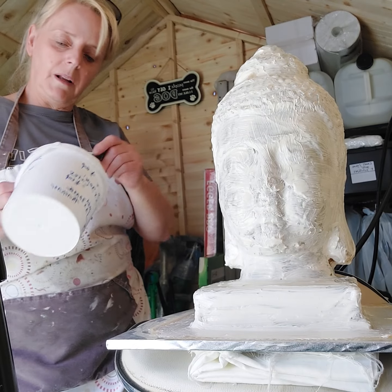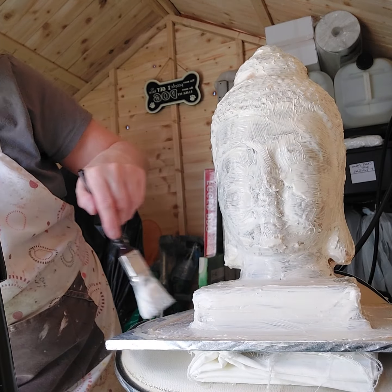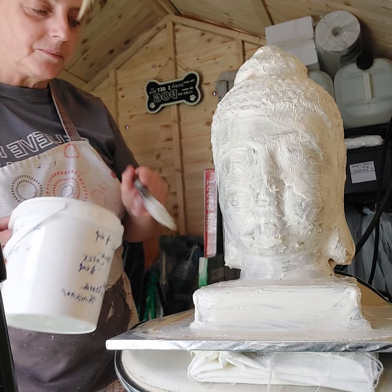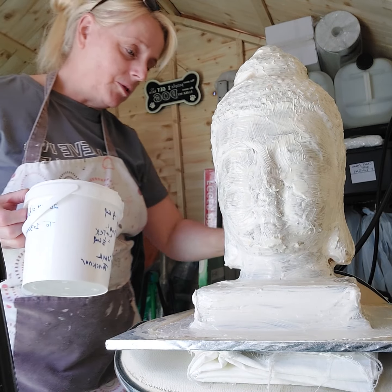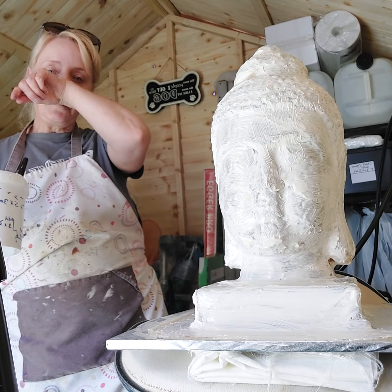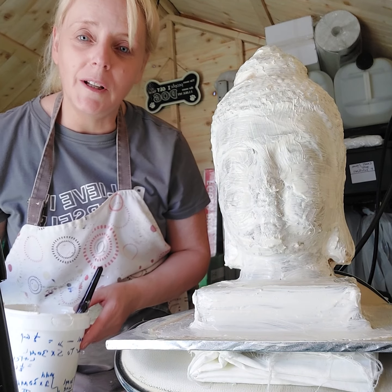I hope to do some plaster of Paris and some concrete for my garden — let's just see. If the base is too heavy and snaps off, I don't mind — I'll probably drill two steel rods in so I can put it into the garden. If you like this video give it a thumbs up. My name is Frances and I hope you enjoy it.